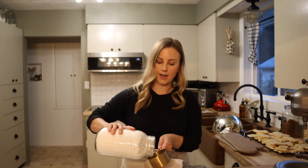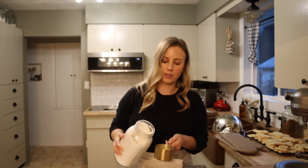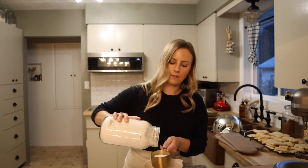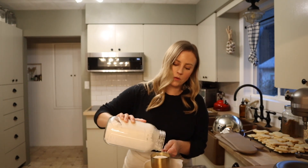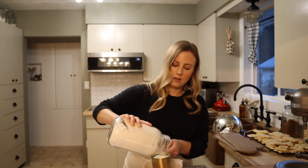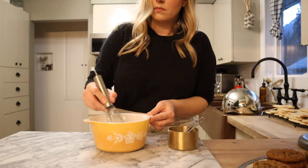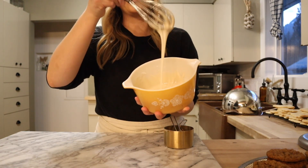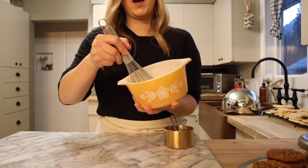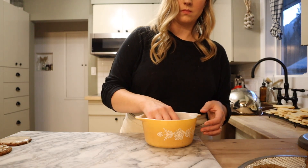These oatmeal gingerbread cookies are delicious just as is — you don't need to add the icing — however it makes them look really pretty. For the icing, we need a cup and a half of powdered sugar, about a half teaspoon of vanilla extract, and one to two tablespoons of milk. We're just going to whisk that together really well and it's going to form a really thick frosting. You have the option to drizzle this on the cookies or you can just dip the tops of the cookies directly into the frosting.